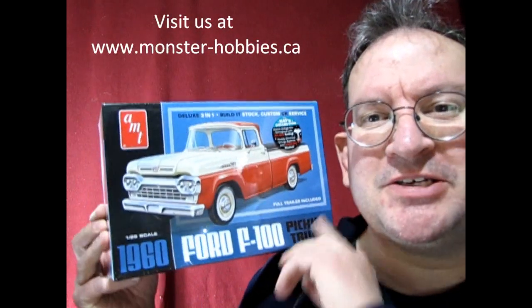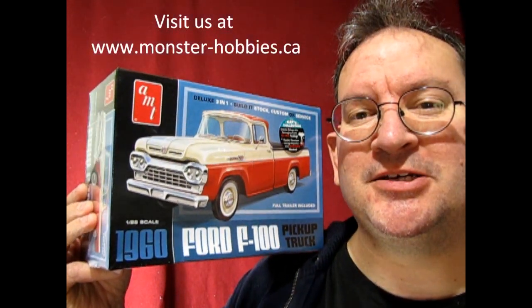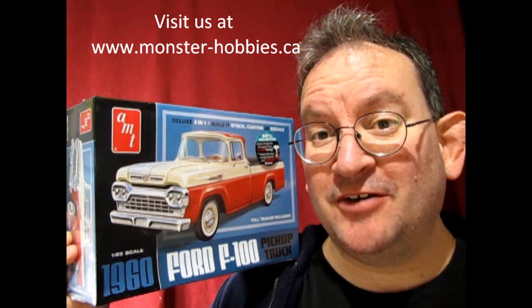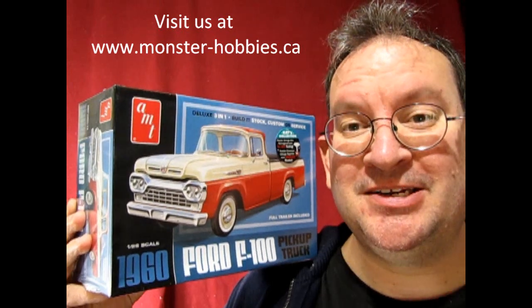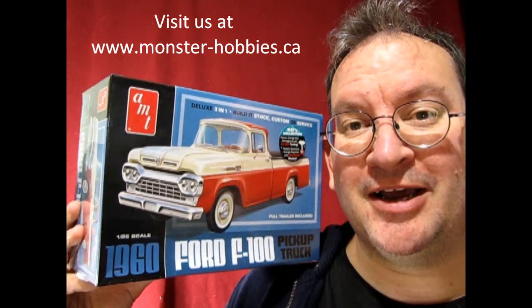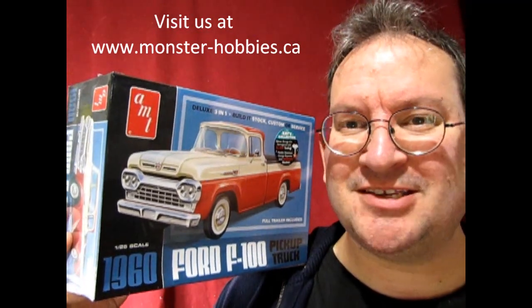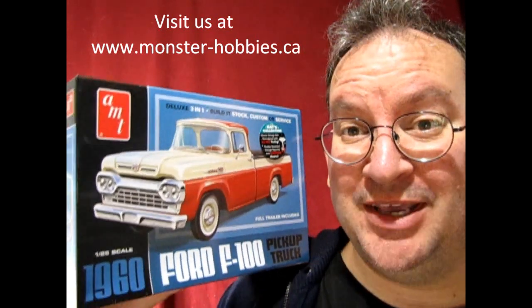Hello once again, Monster Hobbies Model Car Garage Mechanics. Today I'm really excited because these just came into our hobby shop. This of course is the long-awaited 1960 Ford F100 truck that includes a trailer. Instead of doing all the fancy stuff I would have normally done for this video, I'm just gonna do a quick down and dirty unboxing video. I want you to see this thing right now and be excited with me.